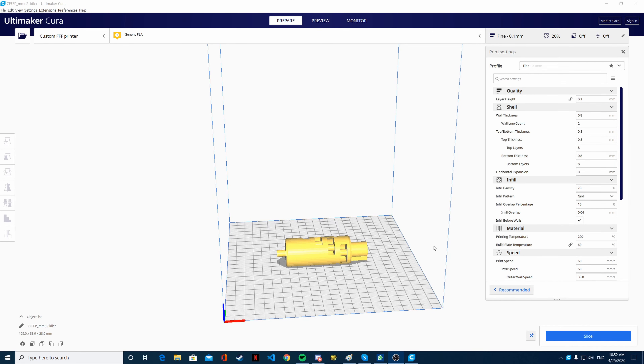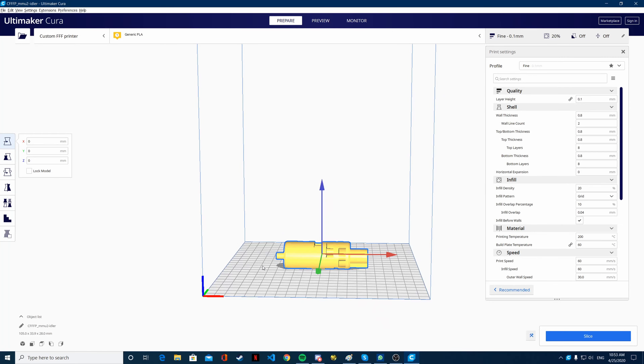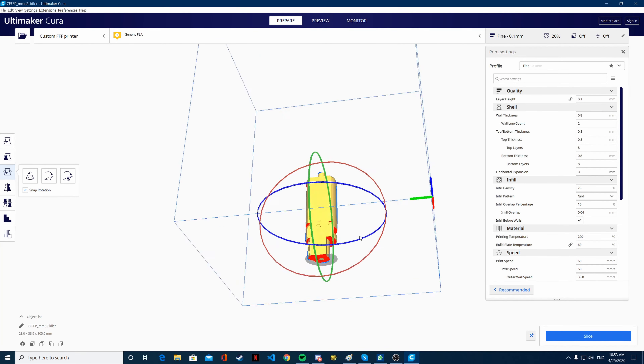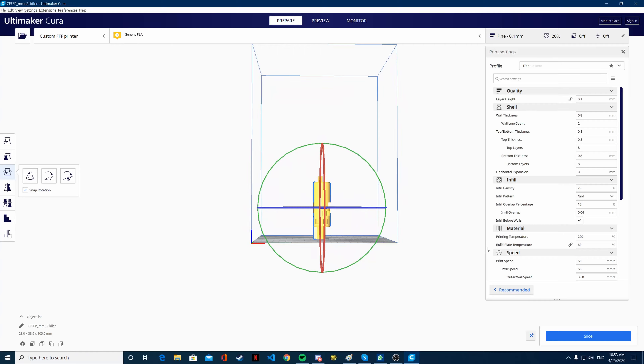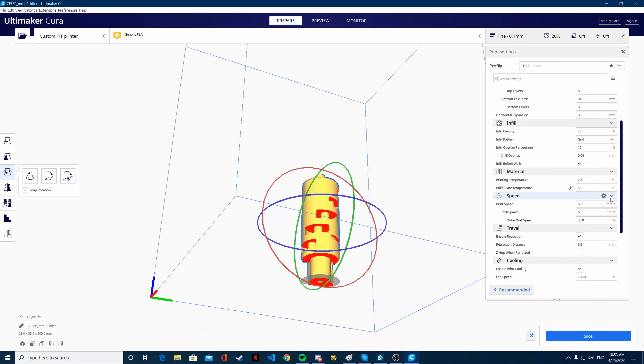Now that you're in Cura, I'm just going to show you how you can slice this thing so that you can print it in place. First things first, you have to rotate it 90 degrees so that it faces up — it looks like a big tower. What you're going to do then is you're going to want support. But here's the problem.